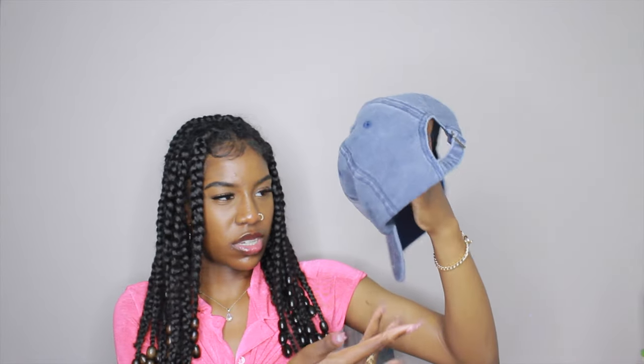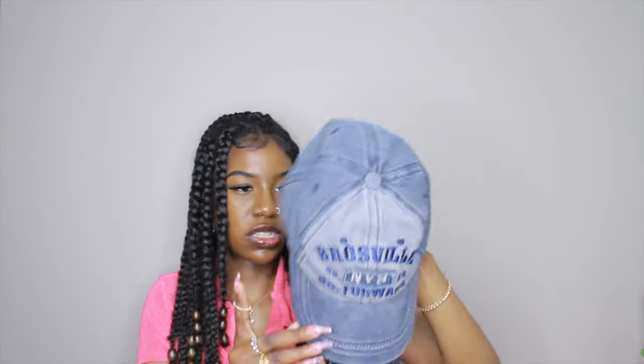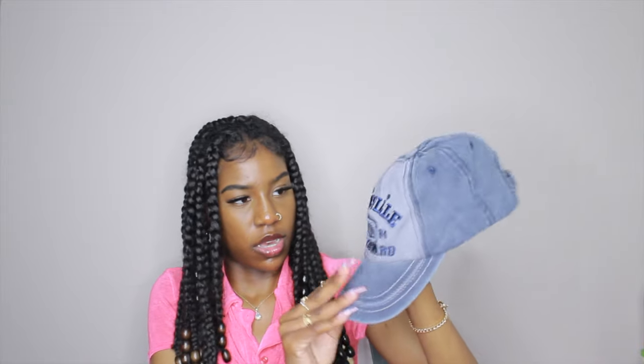Last but not least, a couple of hats. The first one is a blue-grayish hat — it doesn't look fully blue to me, it looks a bit gray. It fits pretty nicely. These are from the men's section so it has an adjustable strap in the back. You can also wear a ponytail through there. I mainly got it for the color.